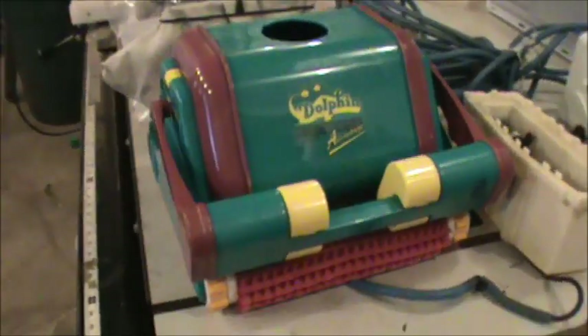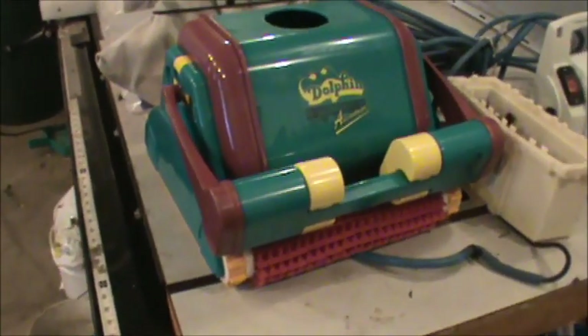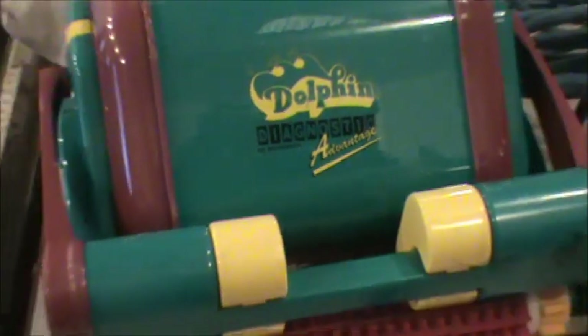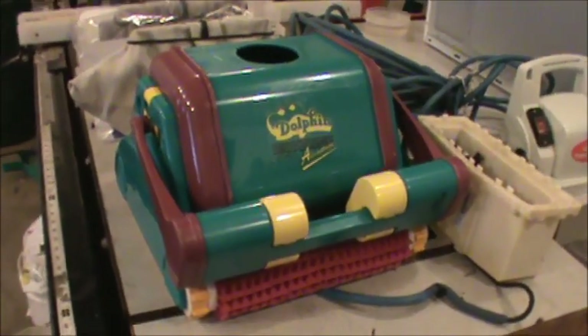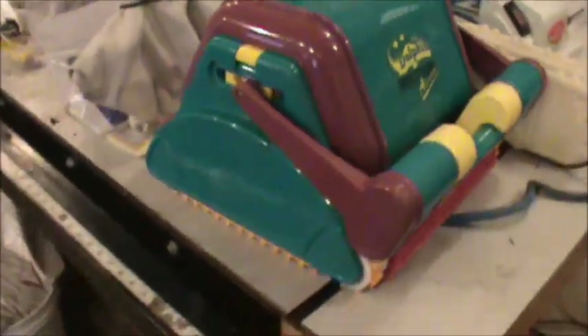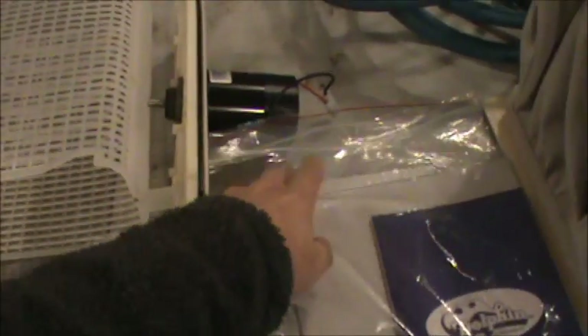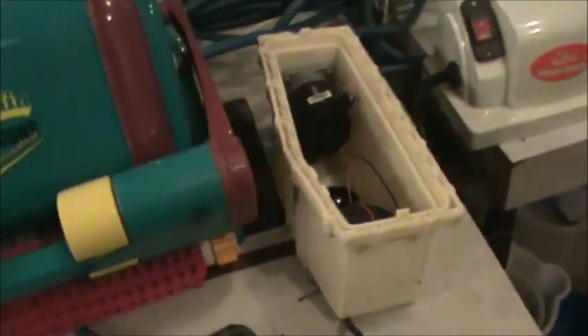How's it going everybody, this is Doublewide6 and what you're looking at is a Dolphin Diagnostic Advantage by Maytronics — that's a pool cleaning robot. I have this thing all apart: I've got the manual, the bag that picks up everything, and some parts taken apart. The screen, drive motor, cable up there, and over here is the motor compartment.